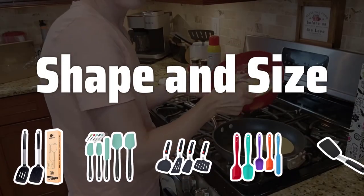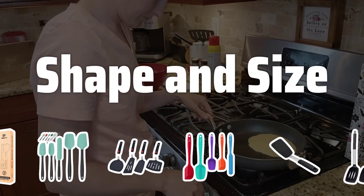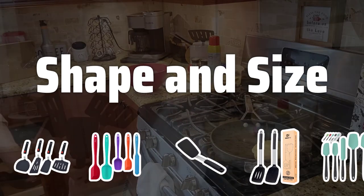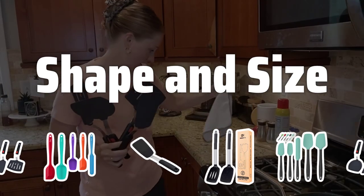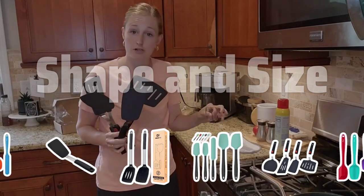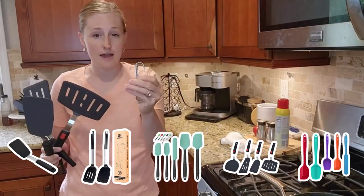Shape and Size. The shape and size of the spatula are important factors to consider. Narrow spatulas are great for small items, while wider spatulas are better for larger items. Long spatulas are ideal for deep pots and pans, while shorter spatulas are more compact and easy to store.